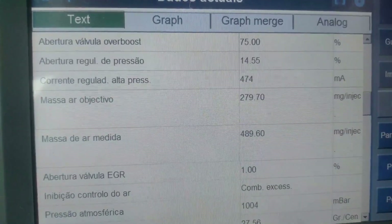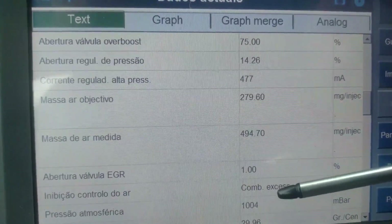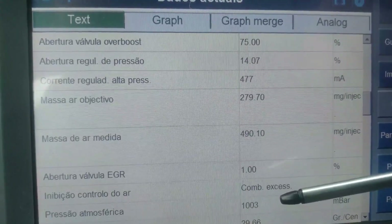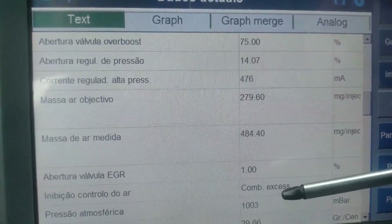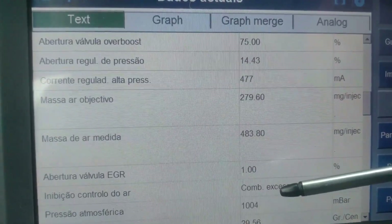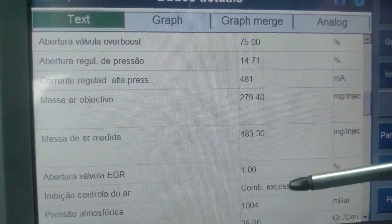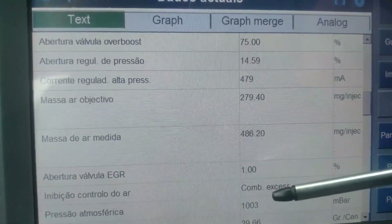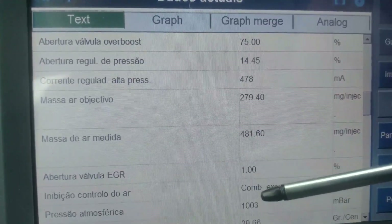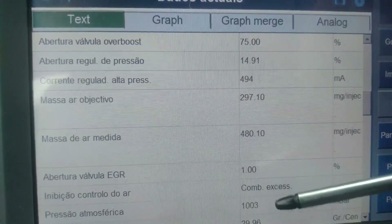Another thing: if you have problems with your turbo, always check this atmospheric pressure number first. It has to be equal to the ambient pressure in your environment. If you have a flawed value here, the turbo will never work properly, because this is the baseline for the turbo and for the ECU. This atmospheric pressure sensor is actually located inside the control unit — the ECU — it is inside there.